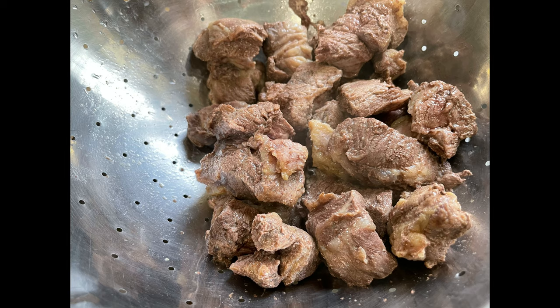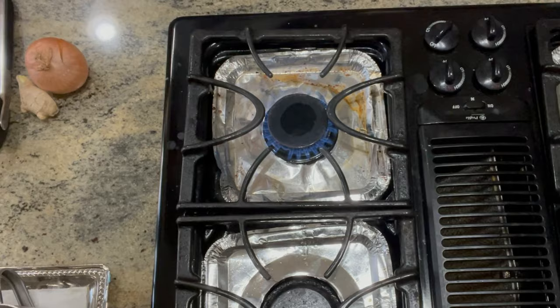In another pot, I add enough water to cover the meat for the second boil and continue to boil and simmer the meat until tender. Mine took about 45 minutes.